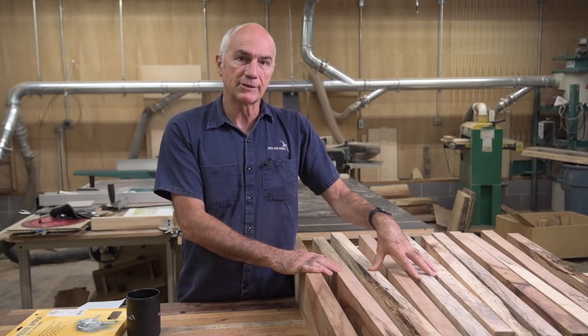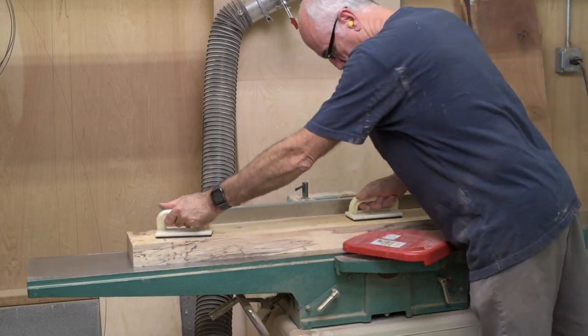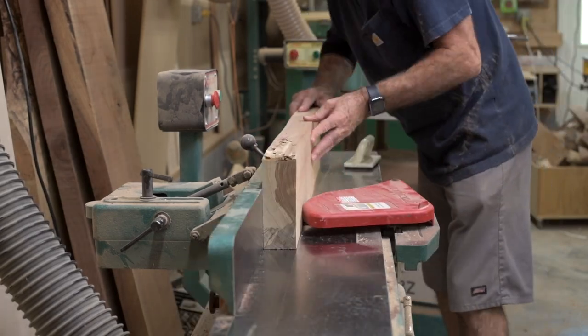It took three slabs to get the pieces I needed, and then I took them and put them through the bandsaw to get them closer to their final dimension. And then after that, I put them through the joiner to get a flat bottom and a square edge.